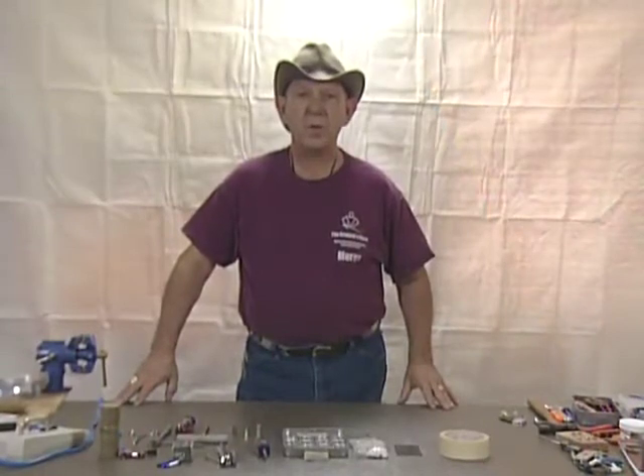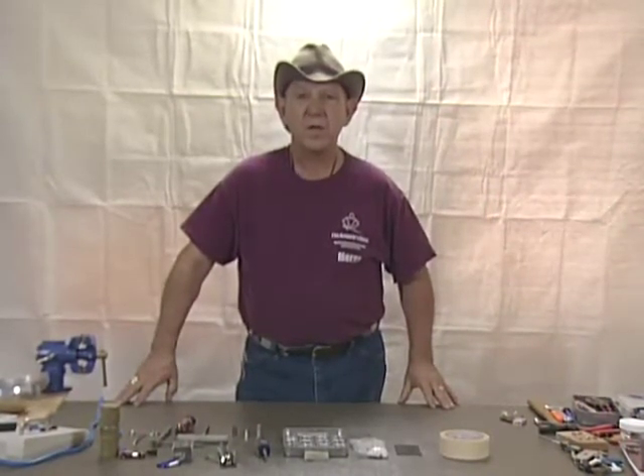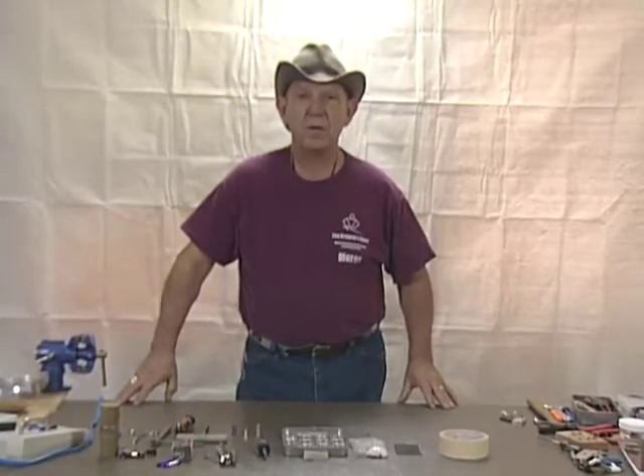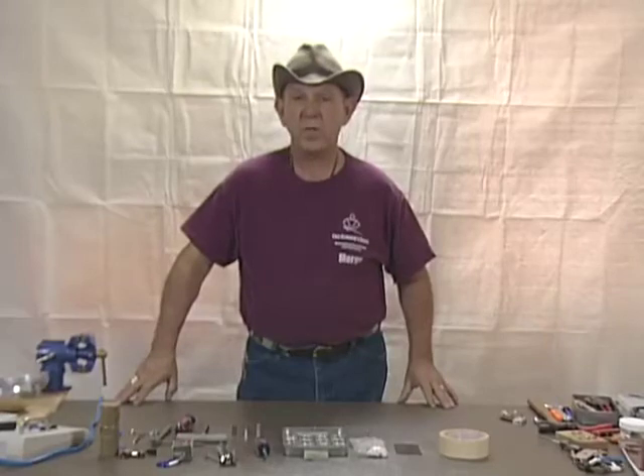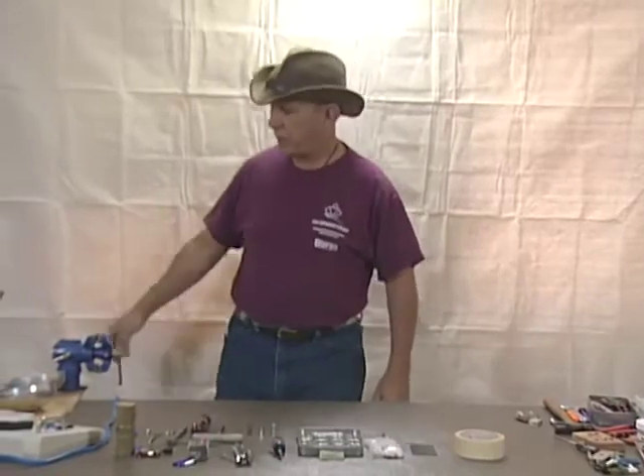Hello and welcome back to our series on weapons and repair. In this video we'll be covering the épée. We'll be talking about the basic inspection, maintenance, and repair of épées along with how they work. But before we do that, let's talk about the basic parts of the weapon.